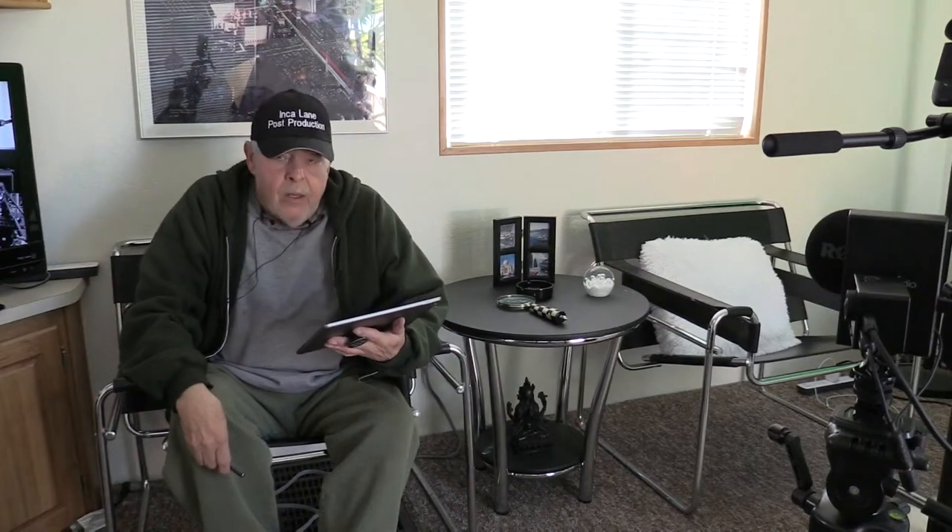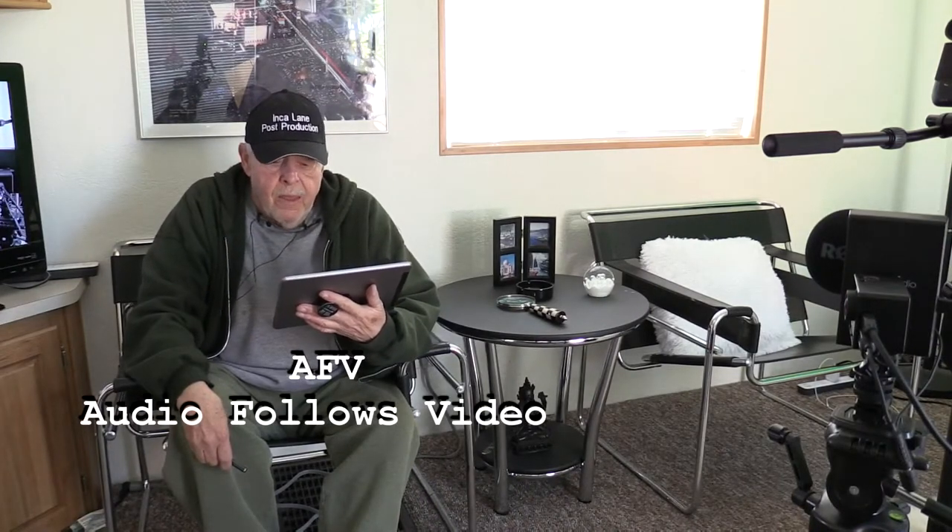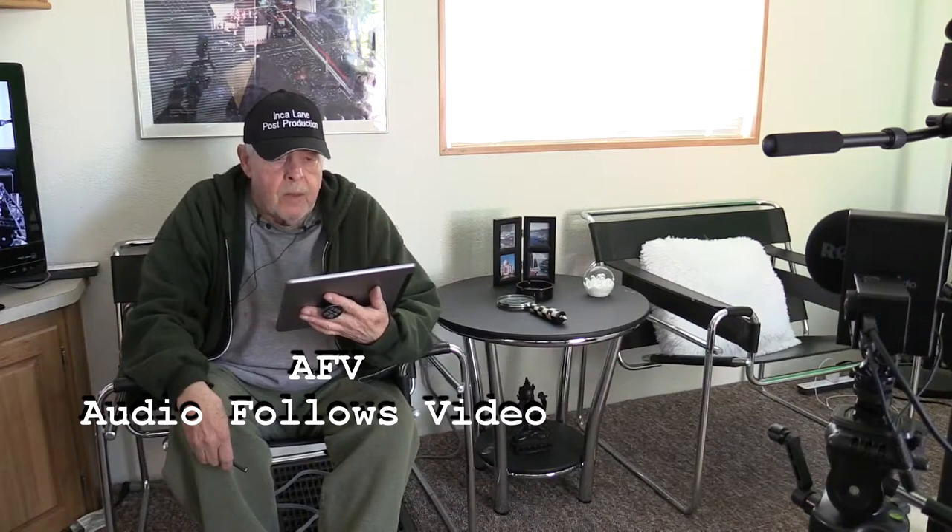Now, this is the guest chair. Hopefully we're getting audio through this camera over here. I'm trying to learn how to use this AFV system. Seems to be getting good audio.